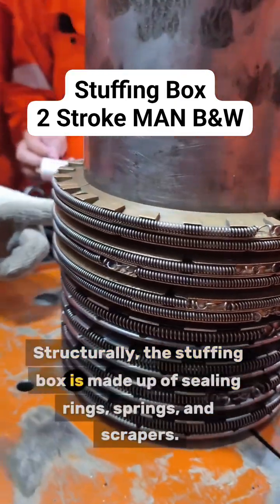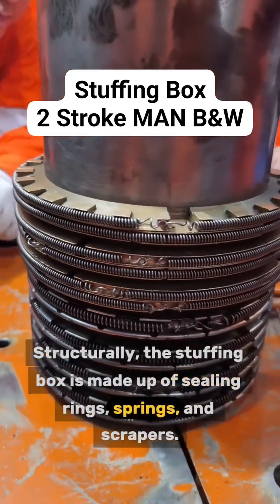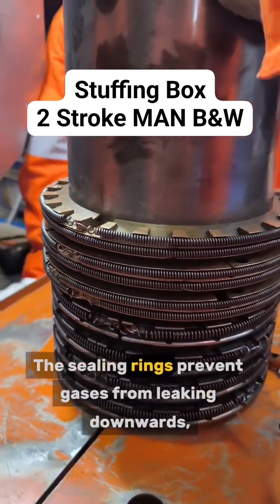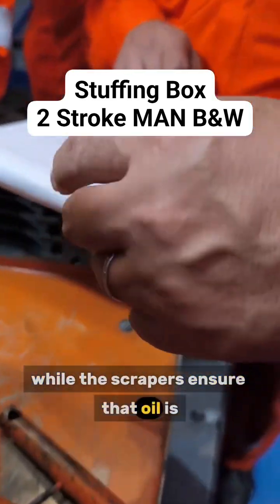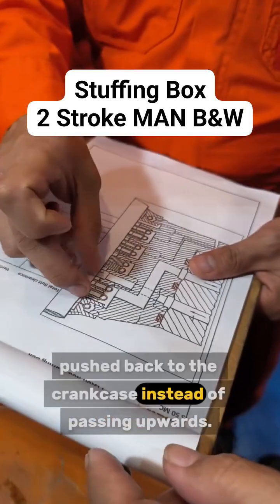Structurally, the stuffing box is made up of sealing rings, springs, and scrapers. The sealing rings prevent gases from leaking downwards, while the scrapers ensure that oil is pushed back to the crankcase instead of passing upwards.